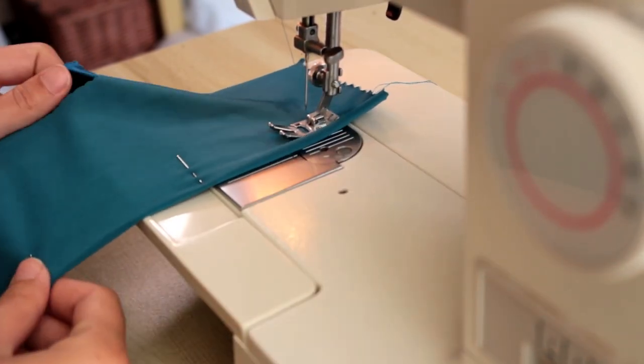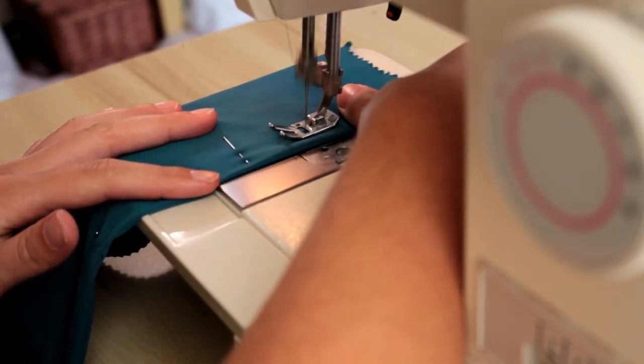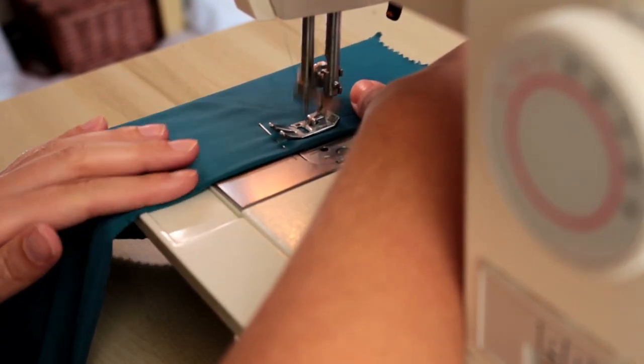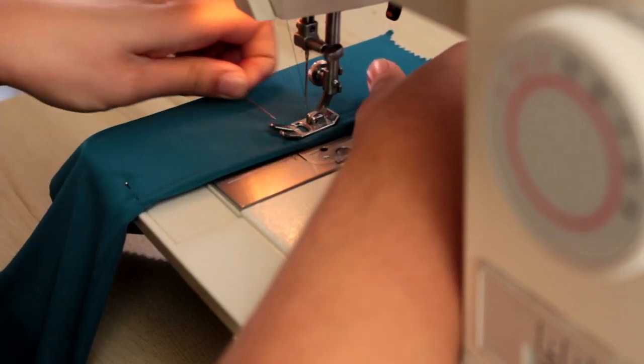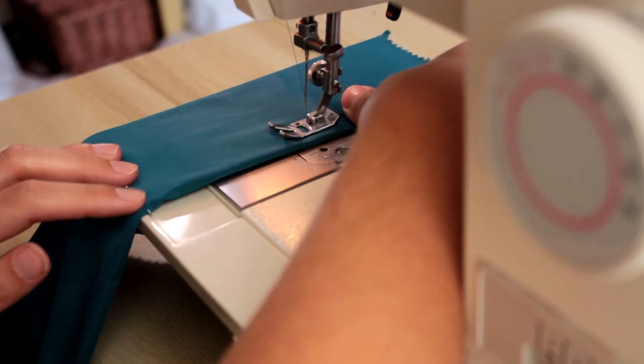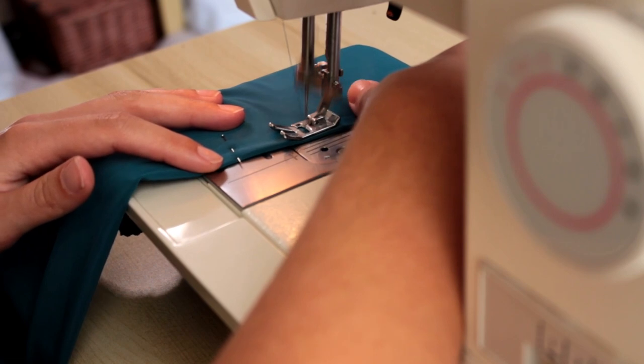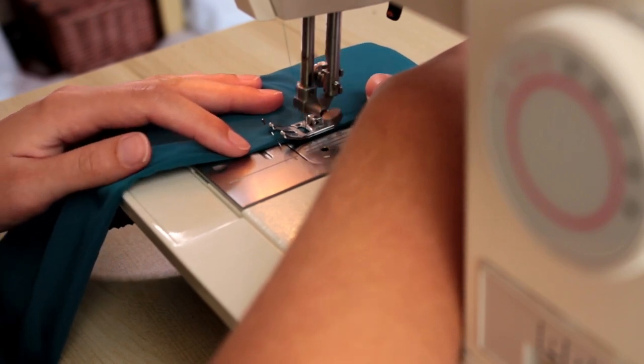Darts are essential for any shaped garment. These tiny folds of fabric make a garment more form fitting. The most common dart is the plain dart used most around the bust, hips and how we are using them here at the waist. They can also be used to make pleats, princess seams and style lines.